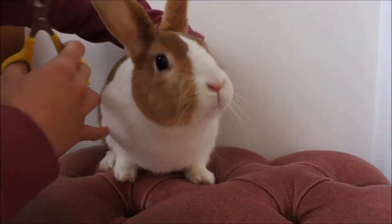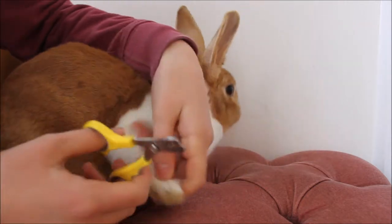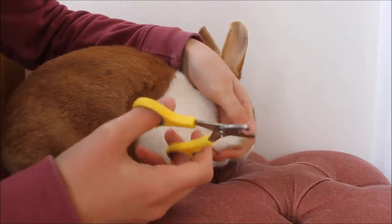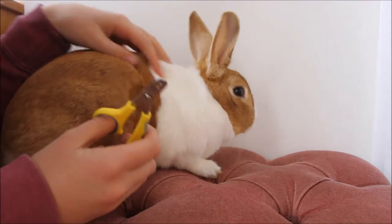So the first thing I'll do is just put them like so, grab their paw. If they struggle a lot, which Bella does, then you just got to keep it held because cutting nails is really important.